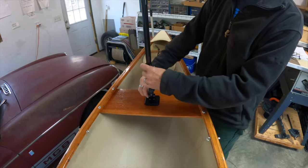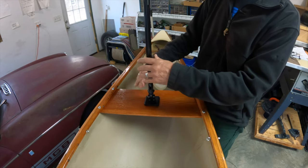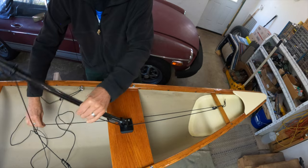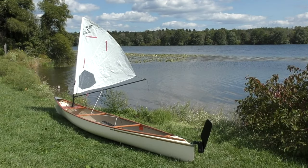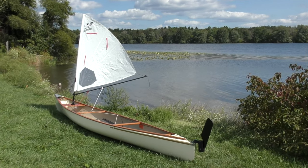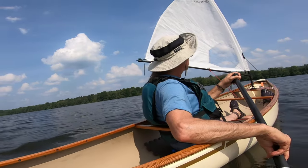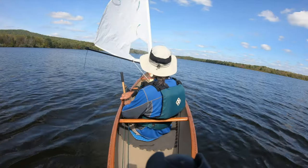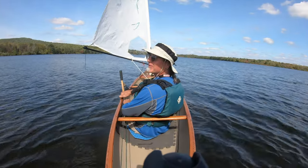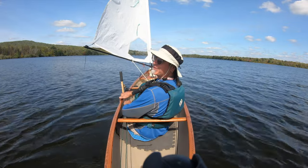I'll show you the details of the boat, the rigging, and the hardware that I used, and how all these things work together. What I came up with is a customized rig of my own. I'll go through some of the considerations you'll face if you're going to rig a sail on your canoe. So if you're thinking about putting a sail on your canoe, this is the video for you.